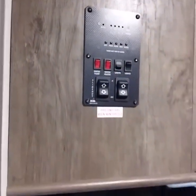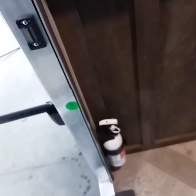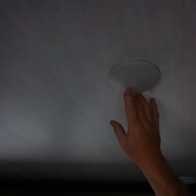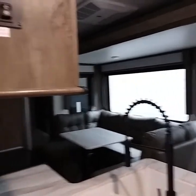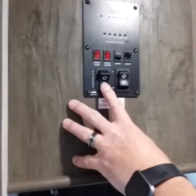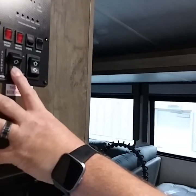By the door you have a fire extinguisher — placed there so you can grab it on your way out if needed. This unit has push-button lights. In the center is a little knob: push that on. Now we're going to run the slide room out — push and hold the button and wait until it's fully extended.